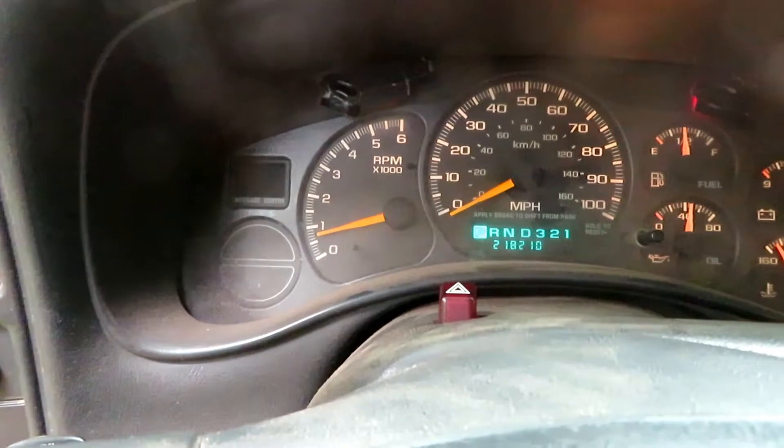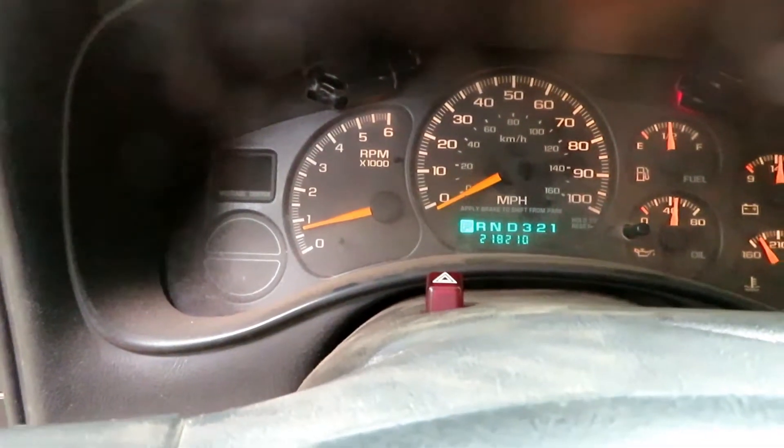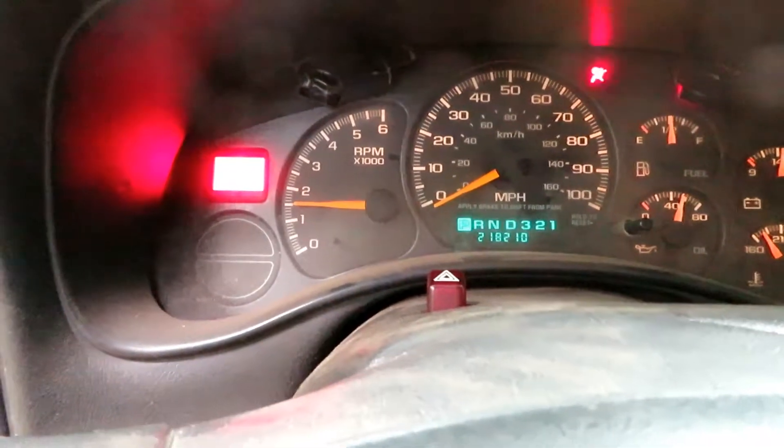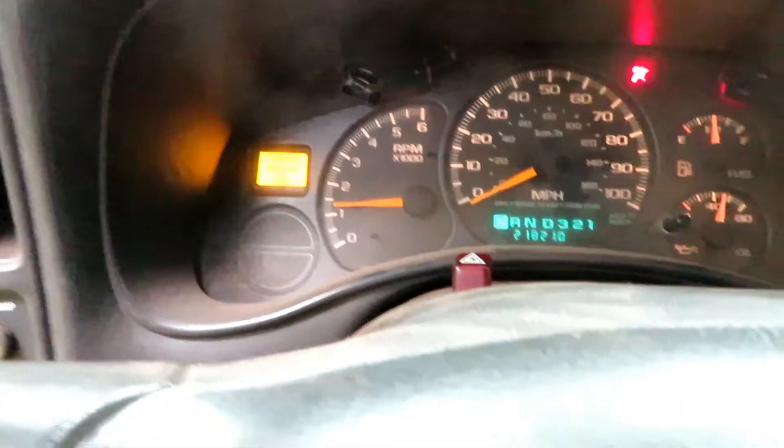It wants to stall out again and the battery light comes on. I have my foot just barely on it and it's staying running. It doesn't purr like a kitten — it hasn't run in a long time — but it's idling. Let's see if it moves.